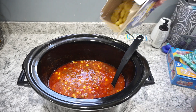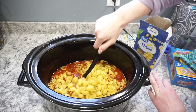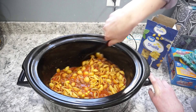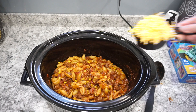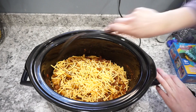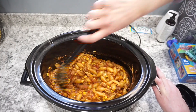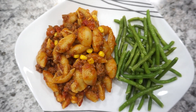Cook this on high for about three to four hours until it's nice and warm. After it's completely cooked through, add about 12 ounces of shell pasta — about three quarters of the box — stir it right in, and cook on high for about 10 to 20 minutes. Mine took about 15 minutes. Once fully cooked, stir in one cup of cheddar cheese until it melts and that's it! My kids love this one — very family friendly and budget friendly.